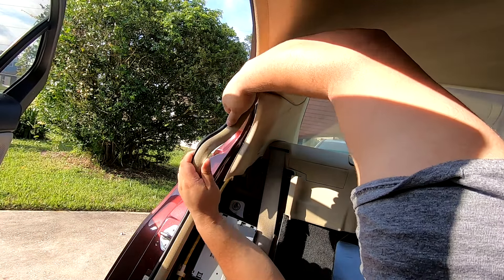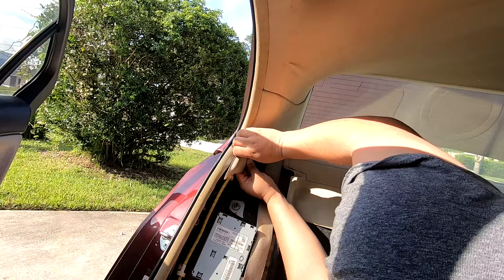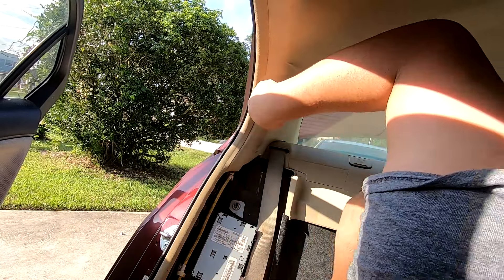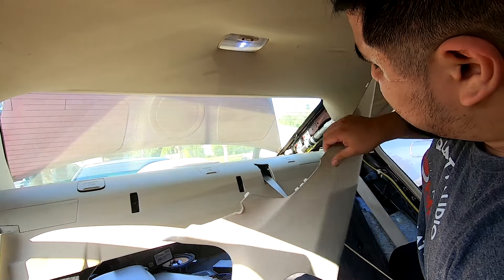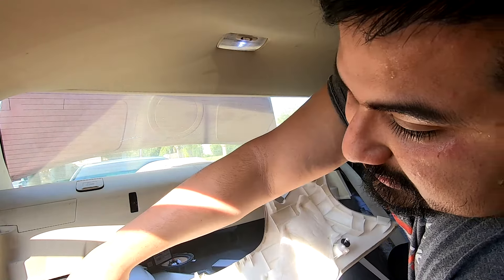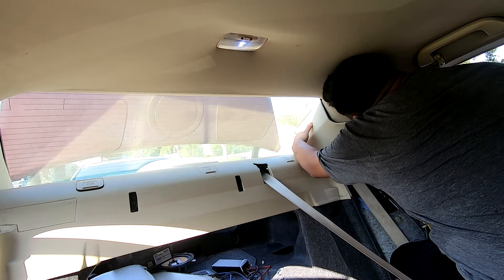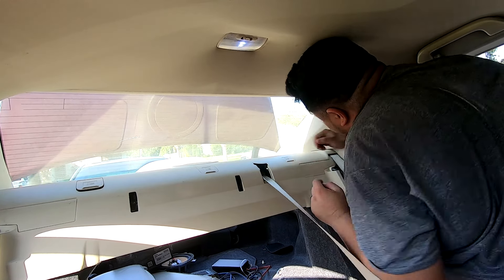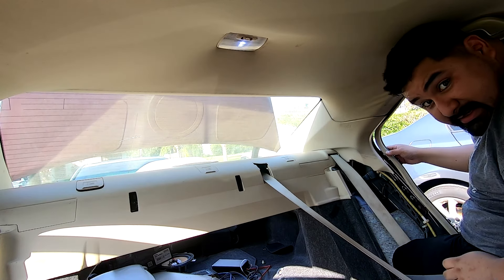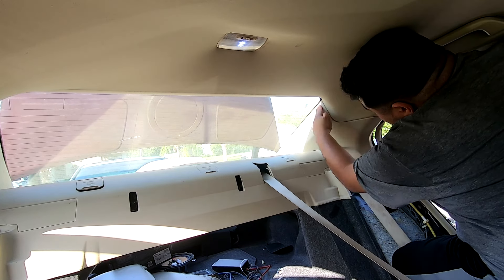Do the same for the opposite side — this, this, and this need to line up with the bottom, so get those in first, then hook in, get your clips in, then get the big hook clip in, and finally the lower bottom clip. Now it's back. Add the weather stripping right where it was. With both C-pillars back, I'll add the seats back — make sure you have clean hands doing this. Then put this side bolster back and the other side bolster back.